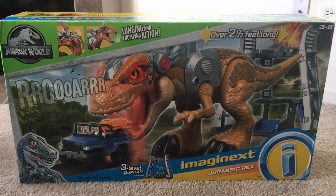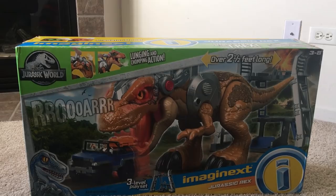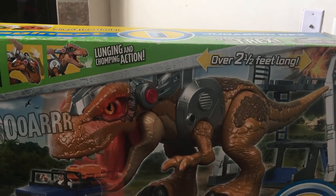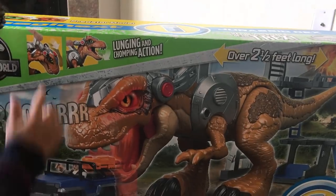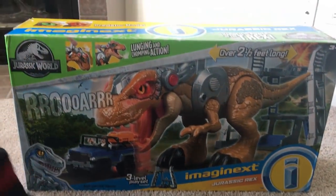He's over two and a half feet long. So we will see. And it says that it's for three to eight years old. And it says he has lunging and chomping action. Let's get ready to get him out the box.